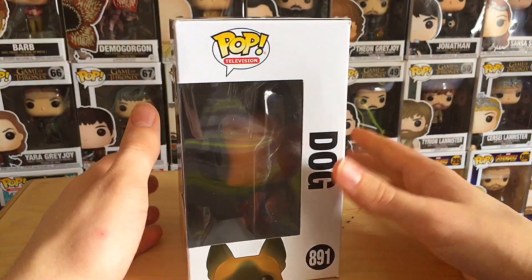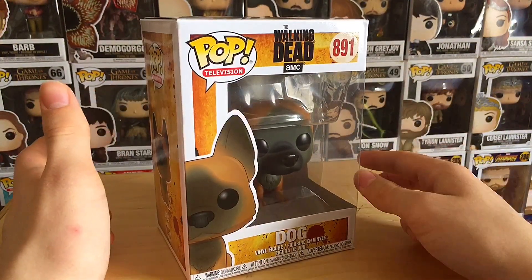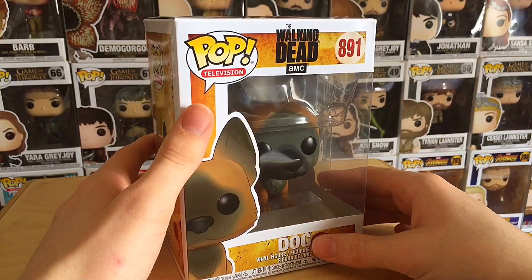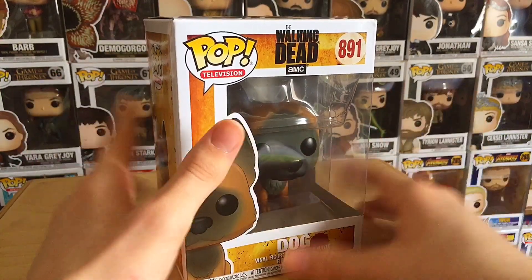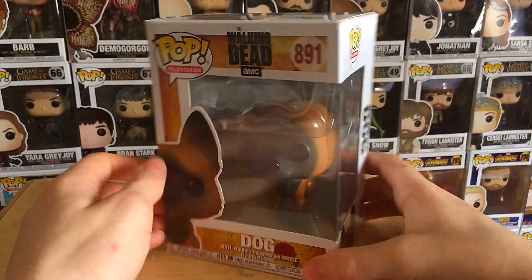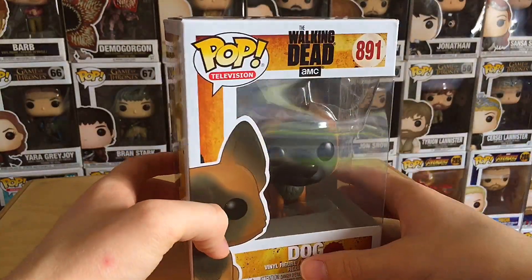I forgot to review Dog. I don't know why, I just bought him and then I kind of just forgot, because I got him and Judith at the same time. And for some reason Judith just stood out to me, so I reviewed her, posted the review, and then I pretty much just forgot. Kind of weird since I reviewed every other one.